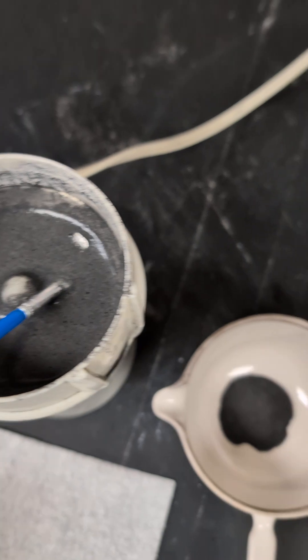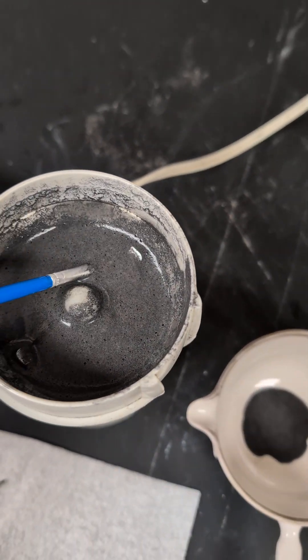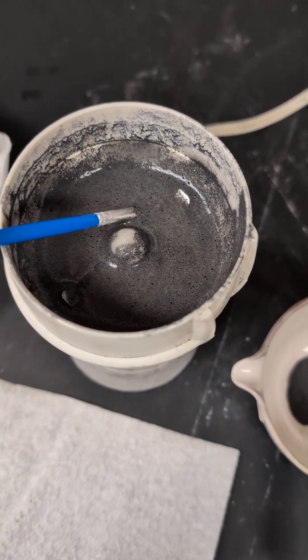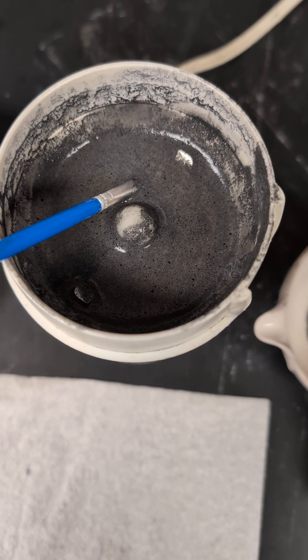We put it in the coffee grinder and then use 15-20 second intervals of grinding and rest. We don't want to build up resistance or heat.